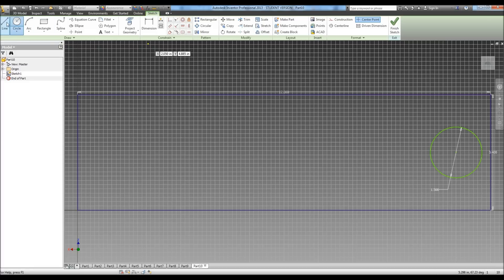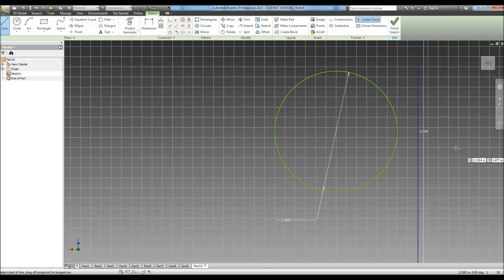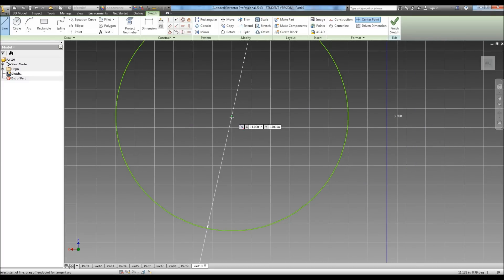Now I'm going to take a line and draw it from the center point straight down to this line. Then I'm going to do a line on each side of the center line that's going to be for the opening of our neck.